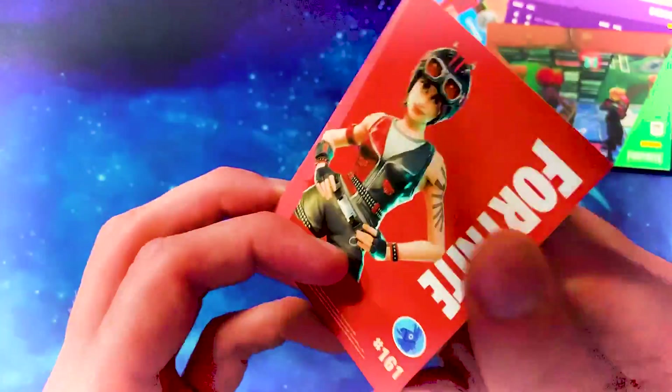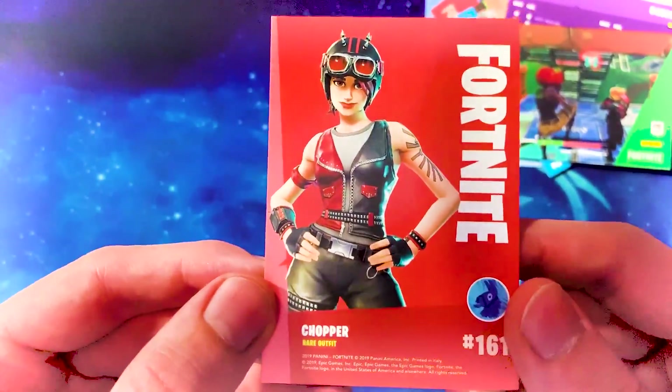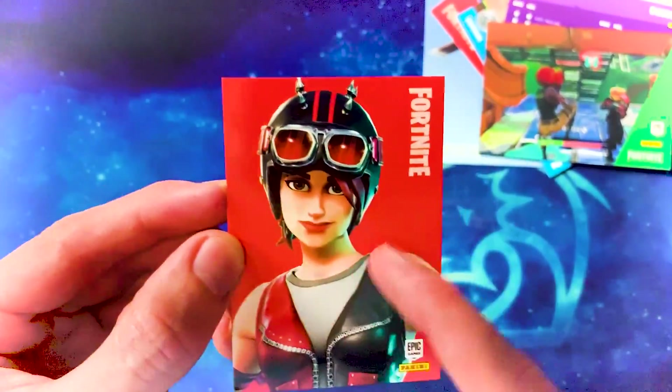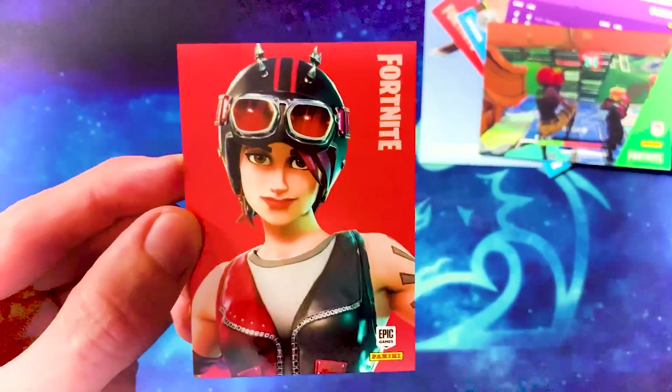The card of the pack: Chopper — rare outfit. Pretty cool, a lot of people like this skin. I wish the cards on the full screen had the background coloured to the rarity — I think that would make much more sense.